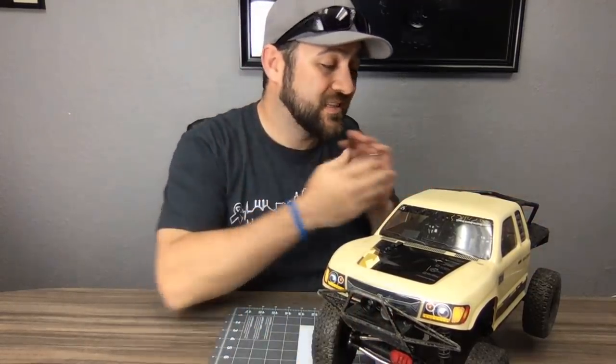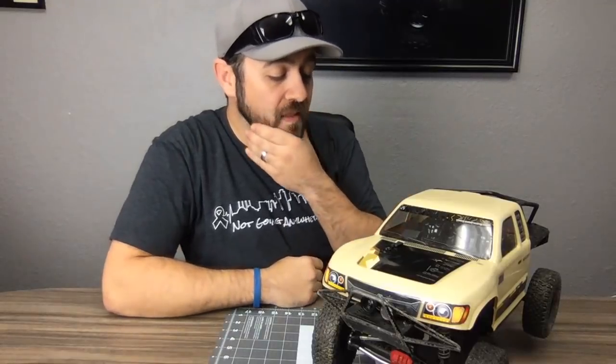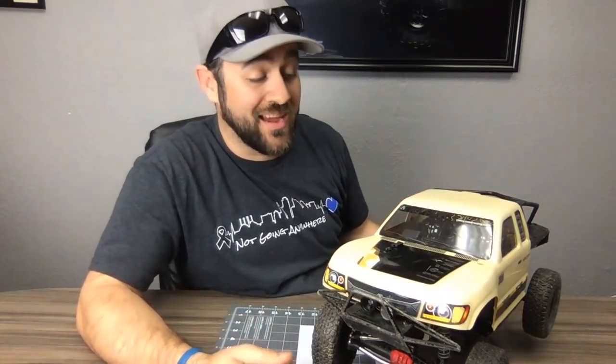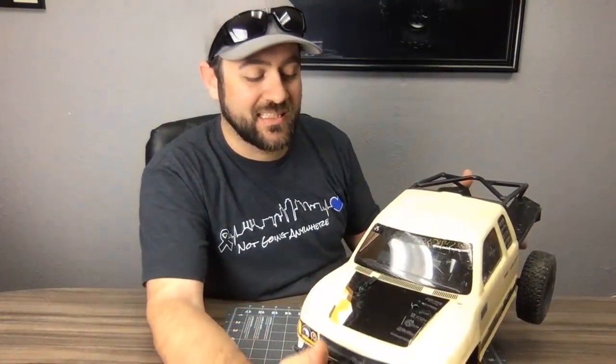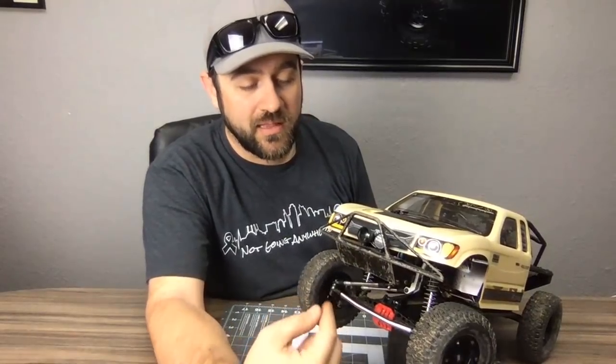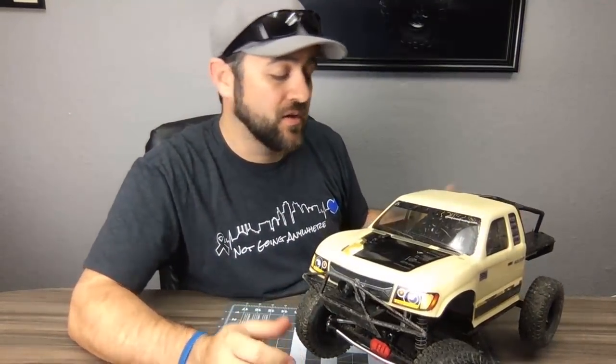I'm thinking about removing both grills and doing a two-inch LED light bar in the front instead. The looks department still needs some work. We're still having good luck with the new one-piece sintered ring gear in the axle. I do have a squeaky stock bearing on the passenger-side front knuckle, so bearings could be addressed.